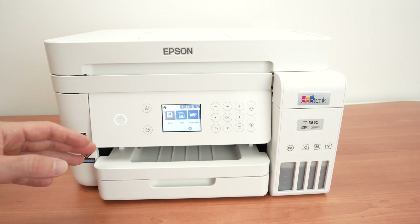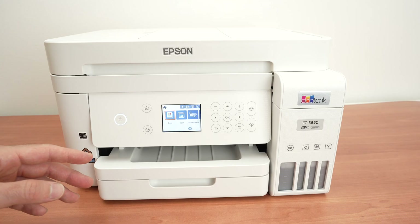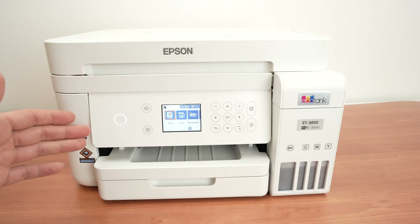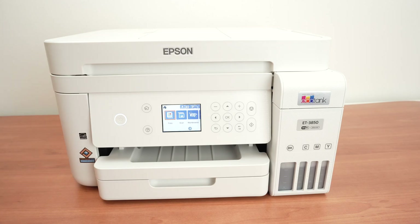In this video I'll show you how to connect your Epson EcoTank ET3850 to Wi-Fi, to any Wi-Fi networks. So let's get started right away.